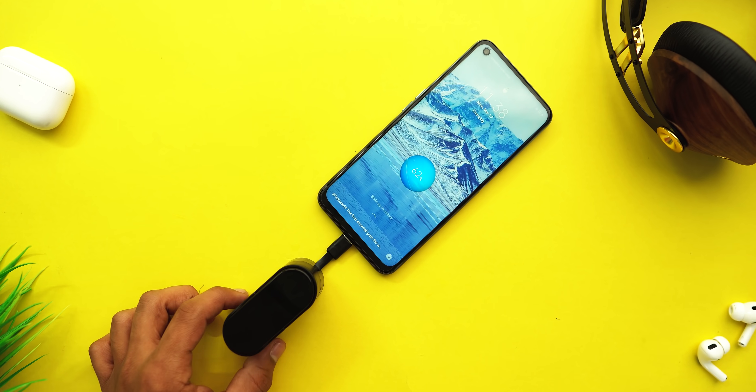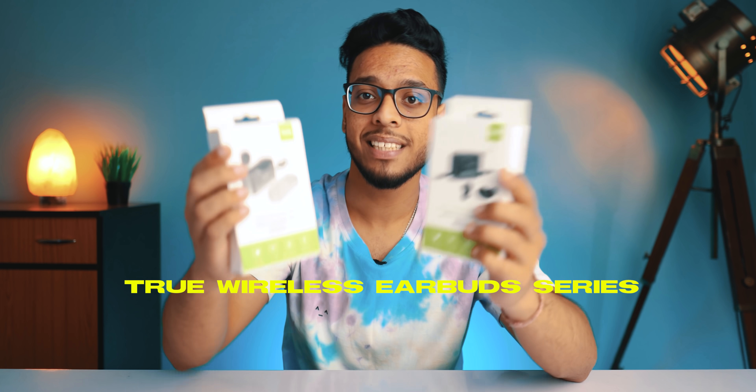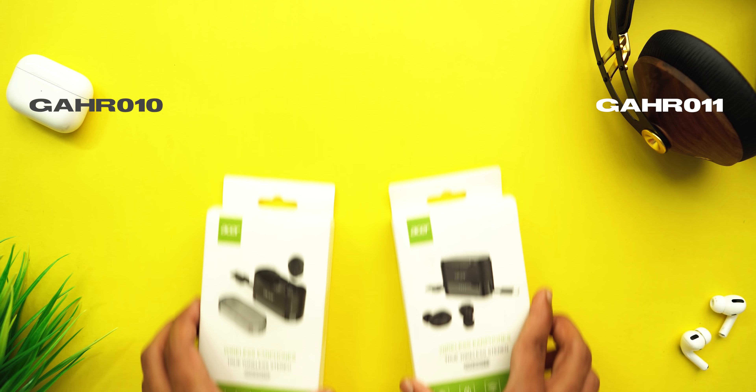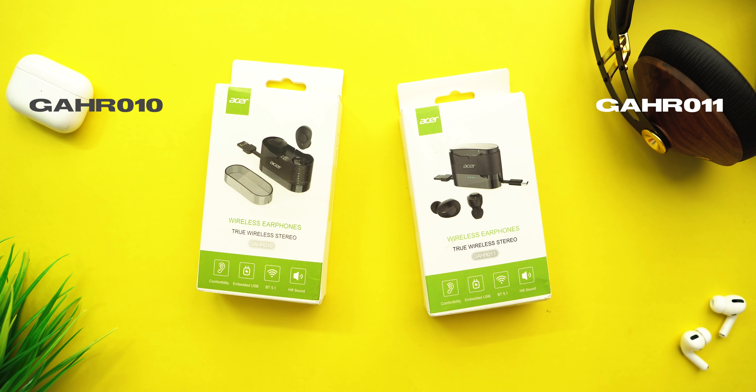Wireless earphones you've seen many of, but have you ever seen wireless earphones that also work as a power bank? Recently, Acer decided to jump into the wireless peripherals market and launched two brand new wireless earbuds series — the GAHR-010 and the GAHR-011.